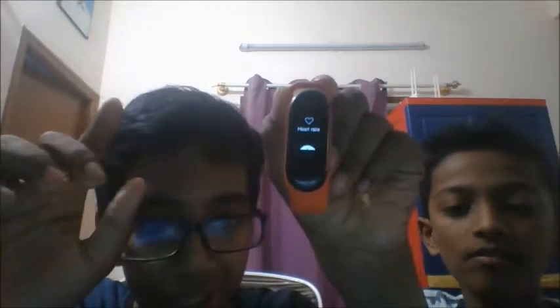Next one is heart rate. If you press this option it will measure your heart rate according to what you did the whole day.